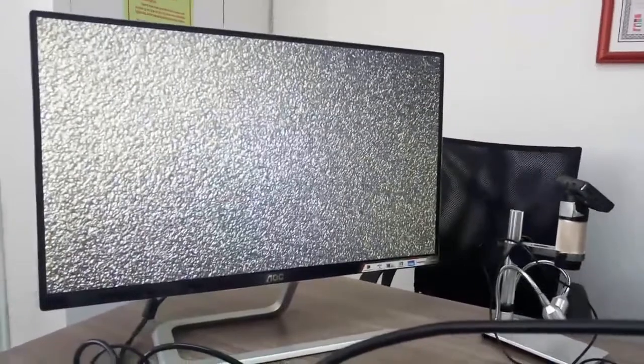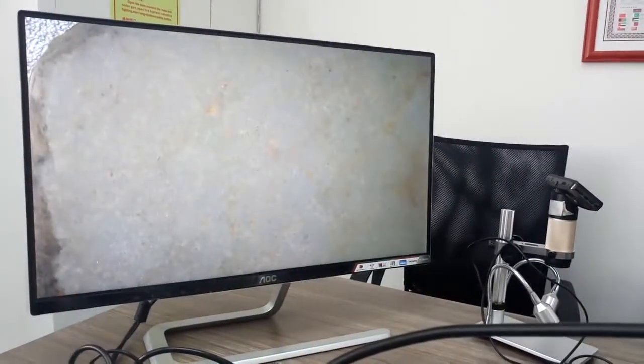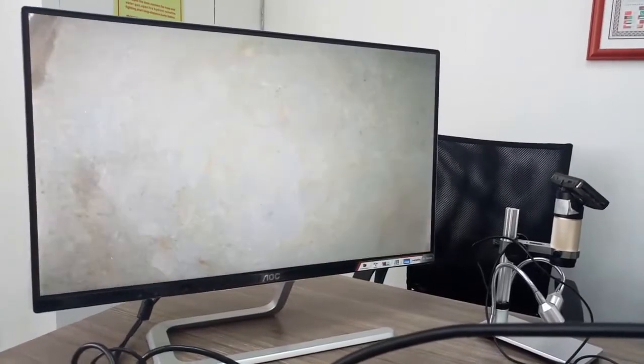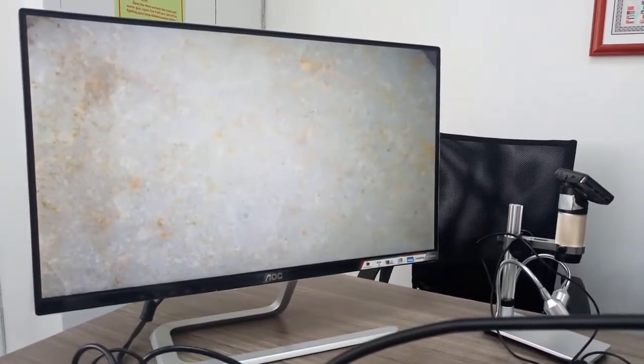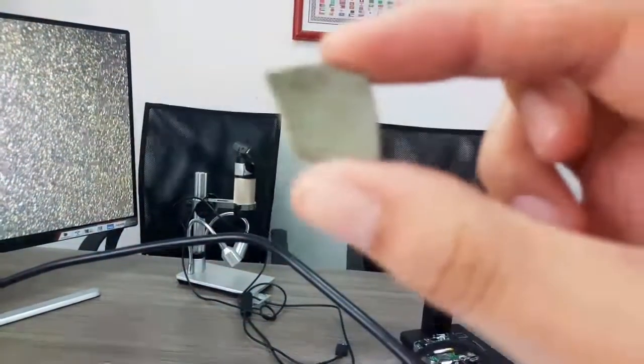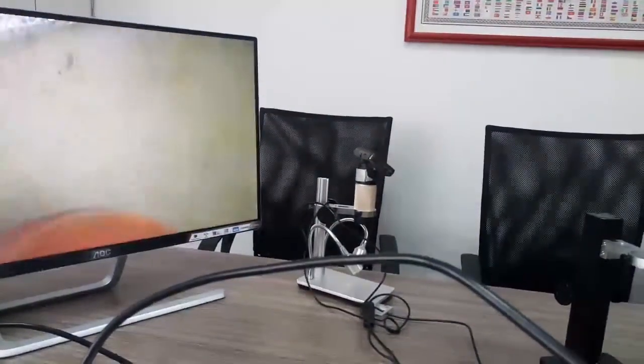If you are a gemologist, you might use it to check stones, or something like earthen ware. Actually without the ADSM201 you can't really see anything — the regular camera just can't focus on it. But with the help of this device, you can easily find the details. You can also use the digital zoom to check further.